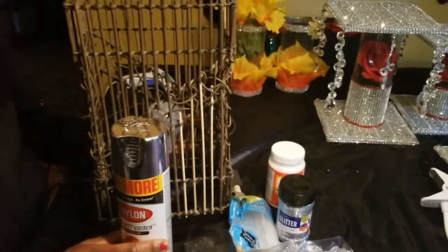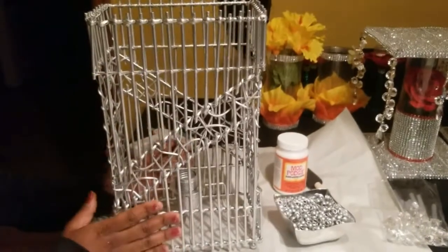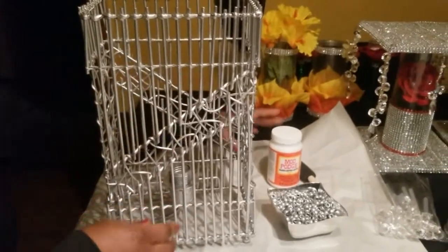I went outside and spray painted it — doesn't it look different? It's a whole new lamp! Now what I'm going to do next is the Mod Podge step.